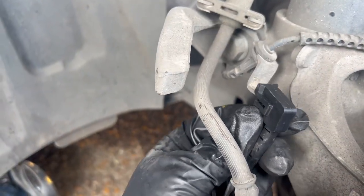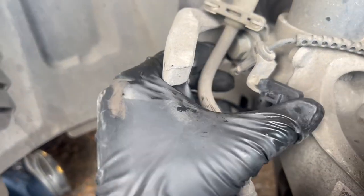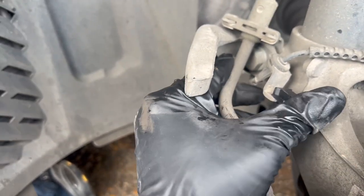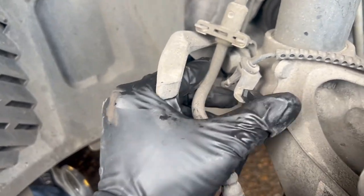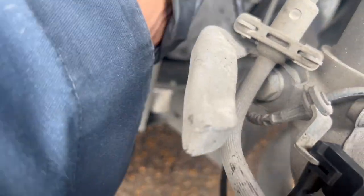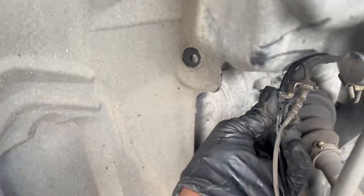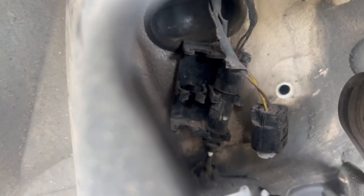Put this back in this little clip area, like so. Wiggle it in there — y'all get the gist. Then you're gonna put this over here, and that one, then plug it up and put it back over there.